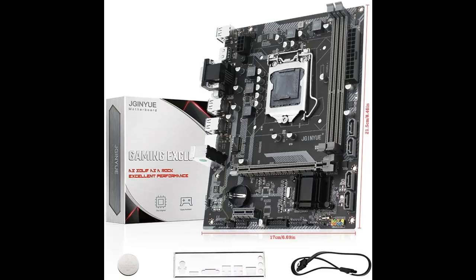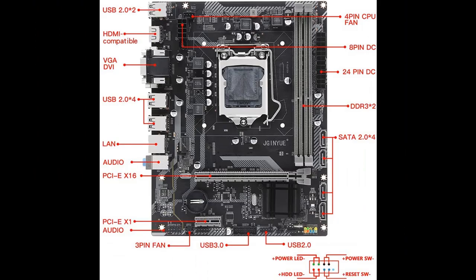This is a 2nd generation board featuring PCIe 2.0, dual channel DDR3 memory, HDMI compatible output, DVI, VGA, 1000M LAN, and SATA 2.0.